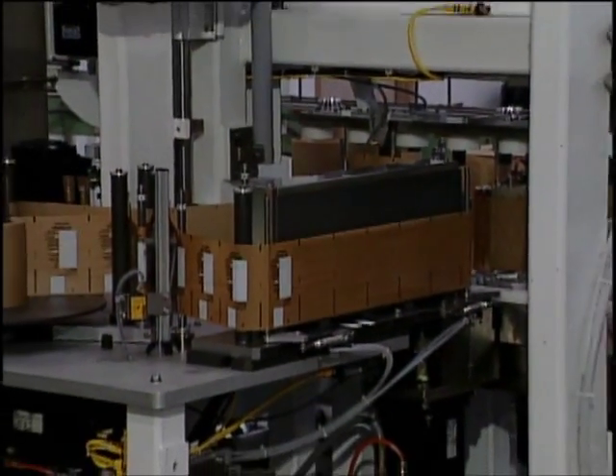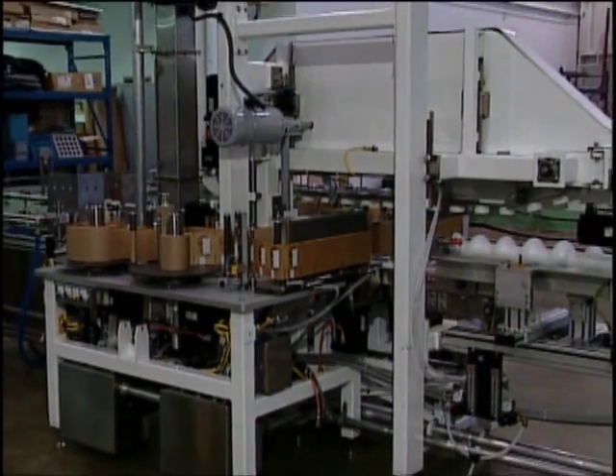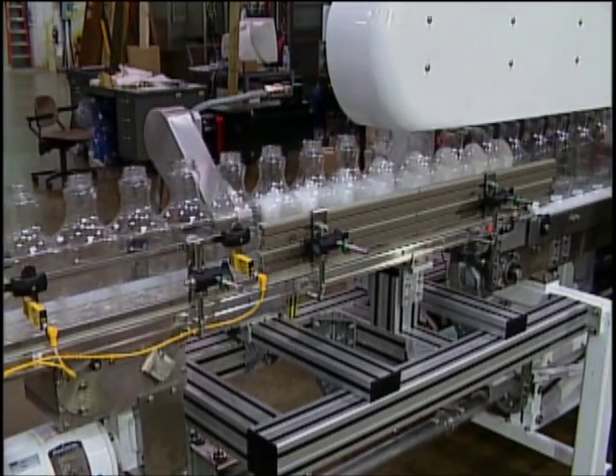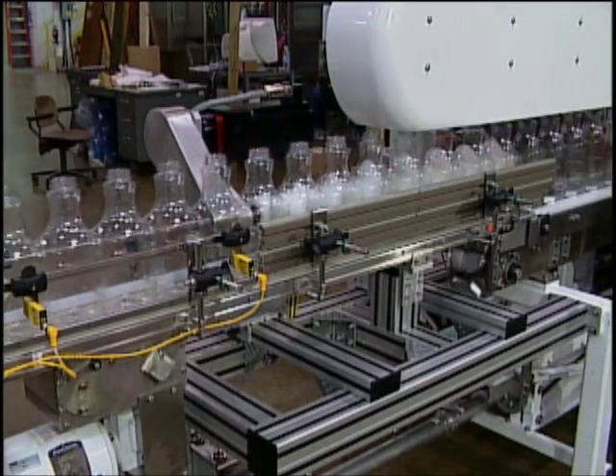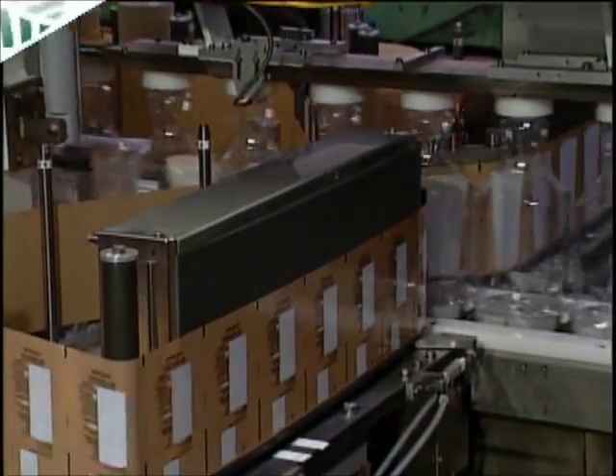With the Dynacal heat transfer system, you can be sure of a reliable, fast, and efficient decorating method. Labeling in-line with filling operations, you can achieve lower inventory costs and the benefits of in-line production.